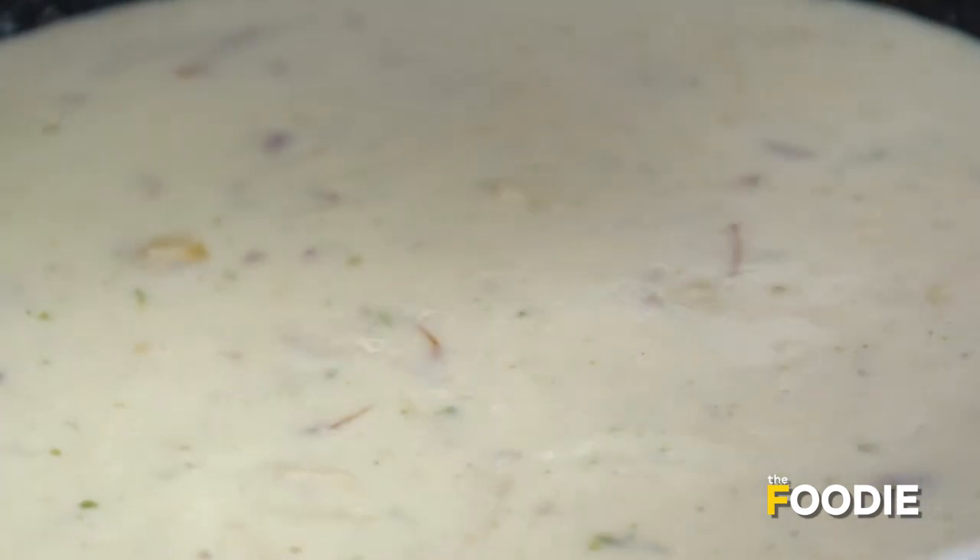That's it — our kheer is ready! I'm going to serve it in individual glasses and chill it. You can also serve it warm if you prefer.